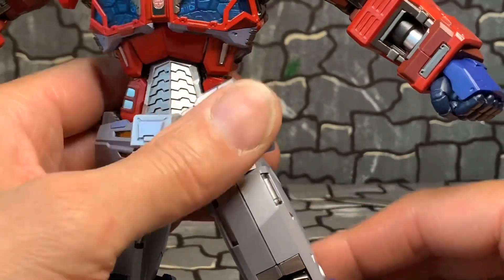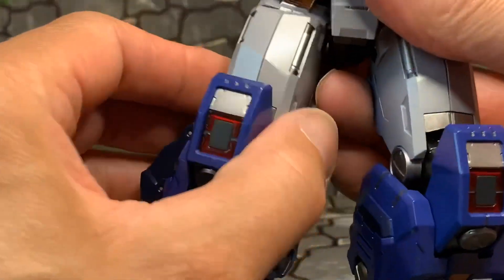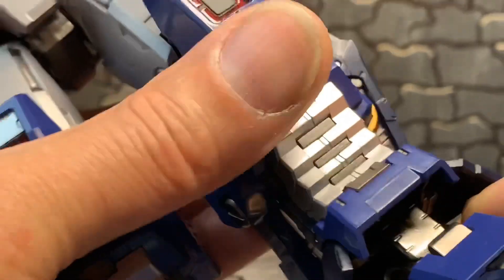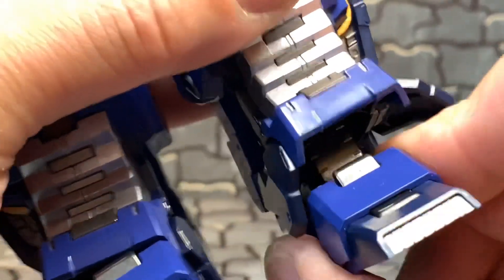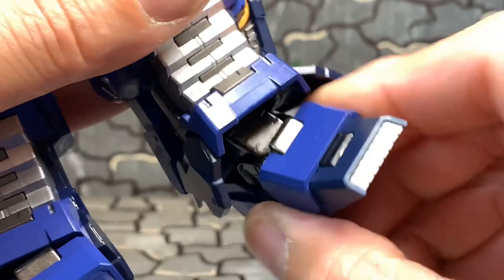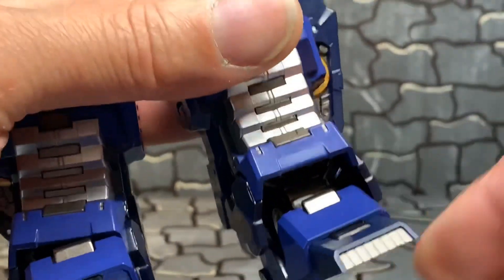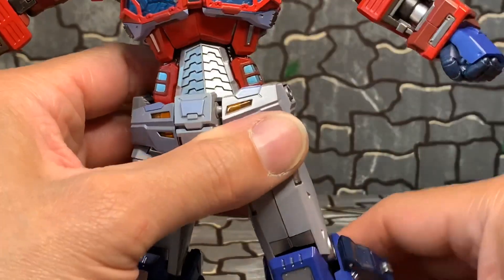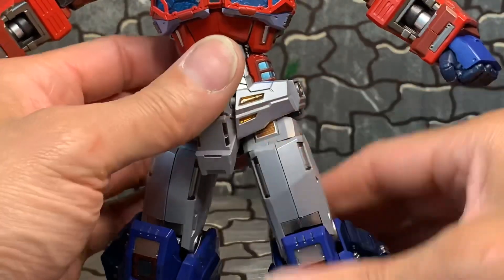You've seen the thigh swivel, so I think that covers the legs. The feet — you can pull it down more to get more range, and it goes up too. You get an awesome foot swivel. These flaps are loose so that whenever you pivot, you don't have to move them out of the way — they automatically fall back in place. I do like that. And that is it for the articulation. This thing is sick. I do like the size — I thought it was going to be a little small for the money, but it's perfect.